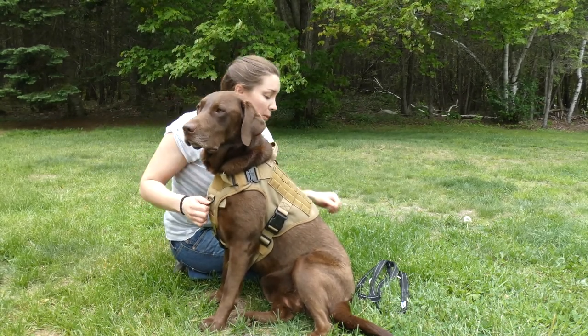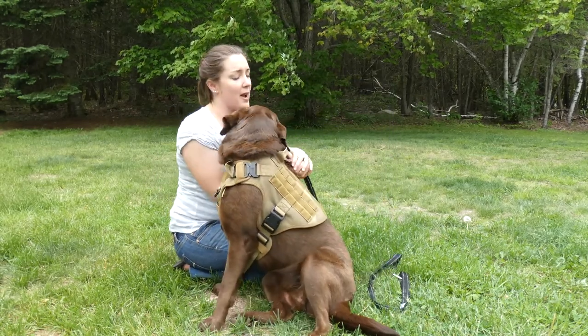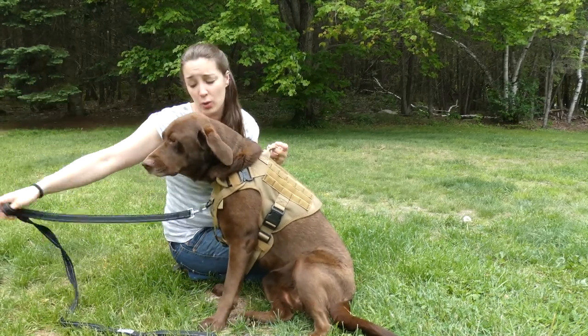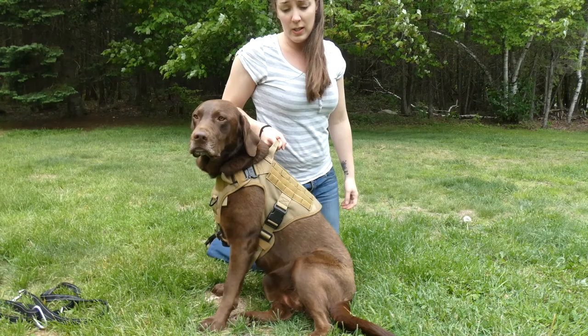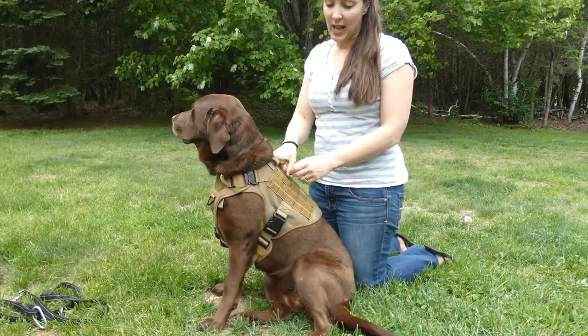I do like the two attachment points. You can attach your leash traditionally on the back, or clip it to the D-ring on the front if you need more control of your dog, or you're doing any training. There's also a reinforced handle, so you can keep your dog close to you in traffic or anything like that.